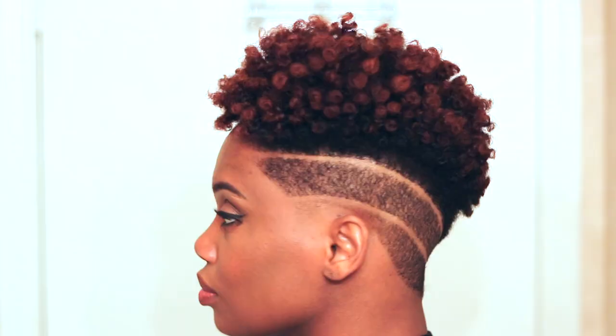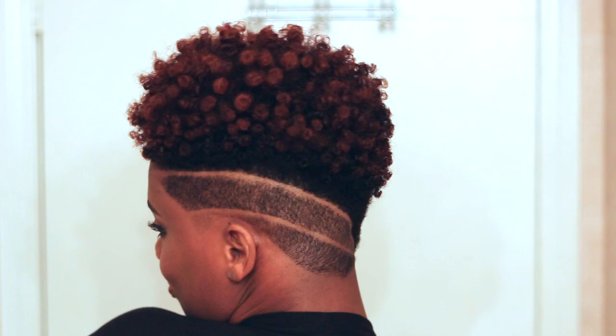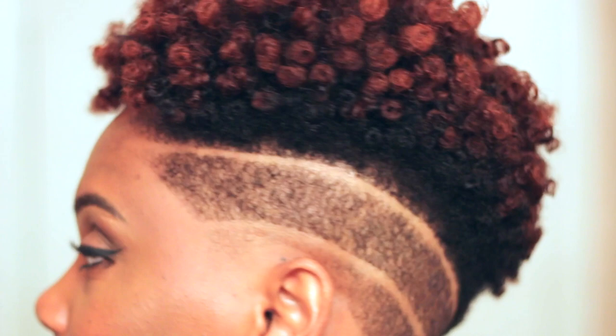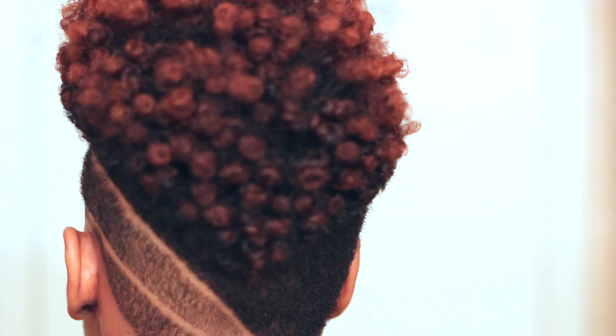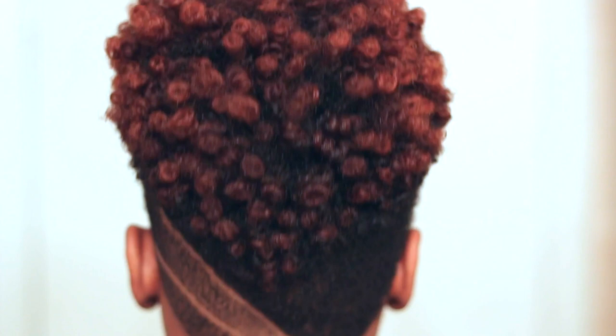This is the final look before I cut my hair, and this is the final look after I cut my hair — about five or six hours later. As you can see, it's a little bit frizzy, but the curls are still very defined. It's still very full and it looks very fierce with the haircut. If you have not seen the video of how this haircut was created, I will definitely link it in the description box below. Please let me know what you think about this style in the comment section below. I appreciate you guys so much for watching — don't forget to subscribe and give this video a thumbs up if you'd love to see more haircuts. I'll talk to you guys on my next video, bye-bye.